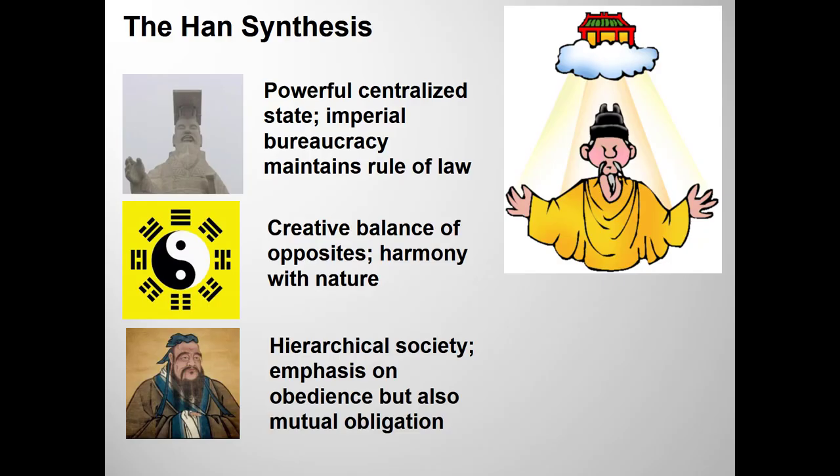Before getting to Lady Dai's funeral banner, let me talk about what historians call the Han synthesis. Han rulers combined the three philosophies: Confucianism, Taoism, and Legalism. The Han rulers revered books and learning — they were not burning books or burying scholars alive. But they did adopt the Qin belief in an absolute central government, and spent most of their period in power trying to regain the same level of centrality and control that Qin and the Legalists had so ruthlessly imposed on China.